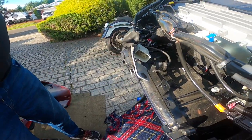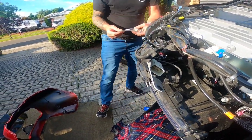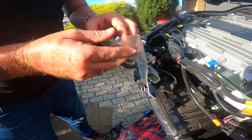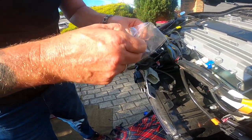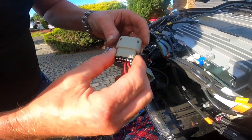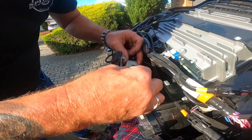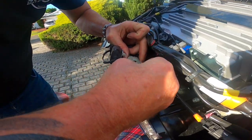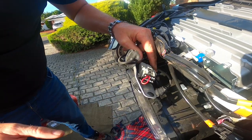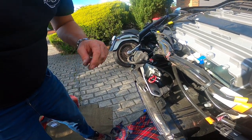All we've got to do then is grab our little plug and it should be as simple as plugging it in. And there we go — you hear a little clip, and that's it. So let's go around and see what we get.